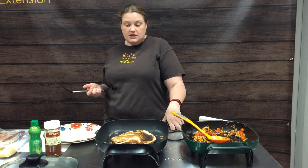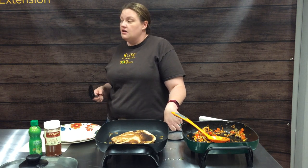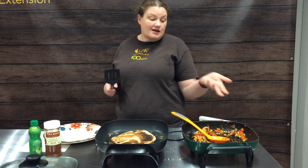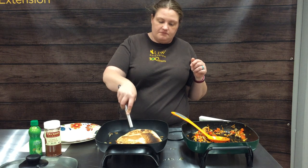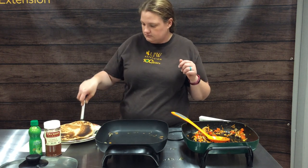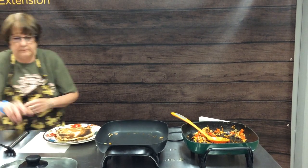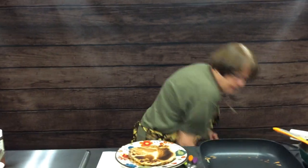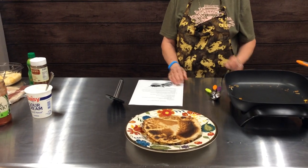We'll let it crisp up on this edge just a smidge and then we are finished. Again, a very easy recipe that truly is delicious and has been a hit with pretty much everybody we've served it to this year. My husband loves the filling just as a chip dip as well — we eat it that way at our house. We hope everybody will give the veggie quesadillas a shot, and we'll be back next Tuesday, hopefully with better sound and better luck filming. See everybody then.